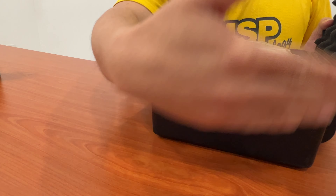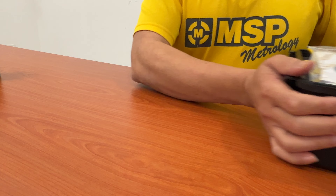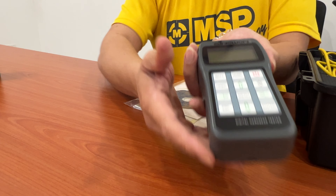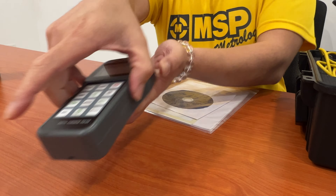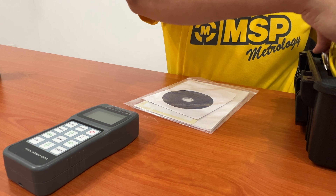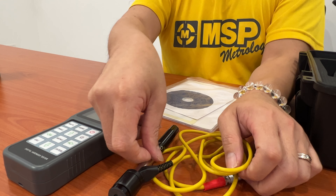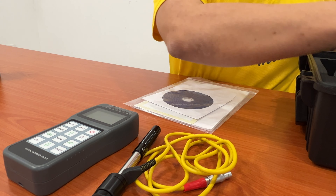In the package, you can see we have one hard casing. It comes with the main display unit and one probe — we call it the D-type probe.